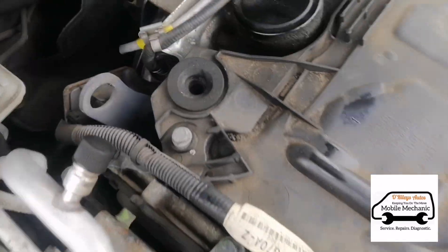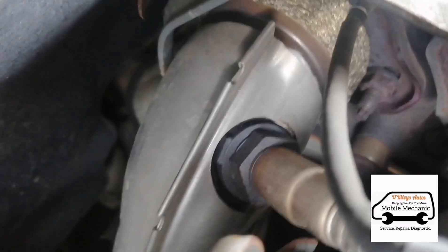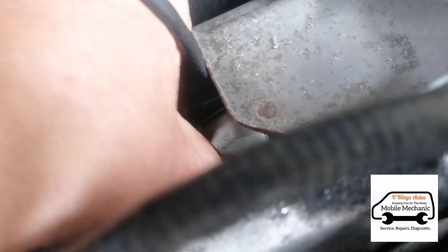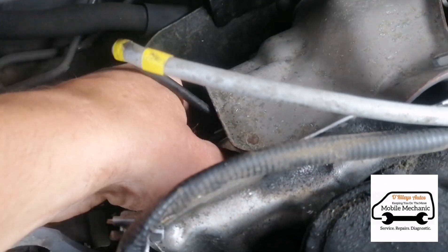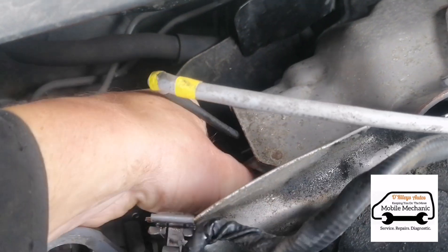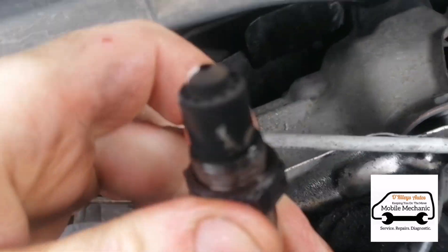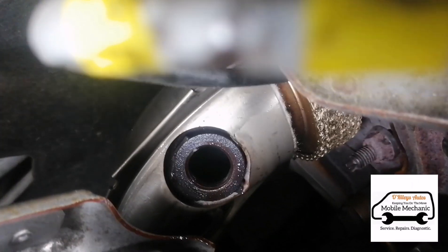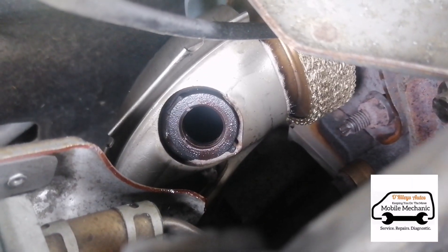We've pulled it up and we're looking for the easiest access point into the DPF, which would be through this oxygen sensor here. We're going to open this up — got that out — and that leaves us an access port down there for the DPF.